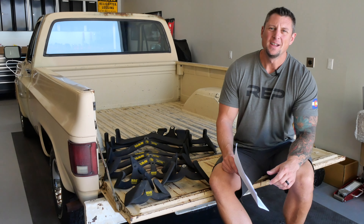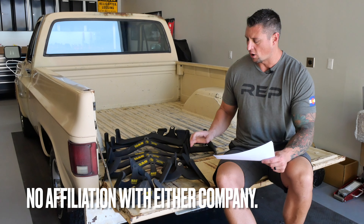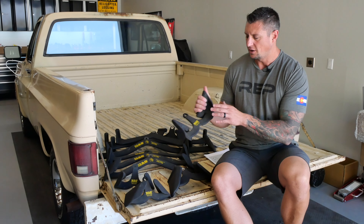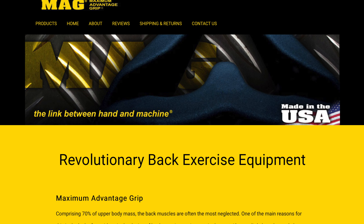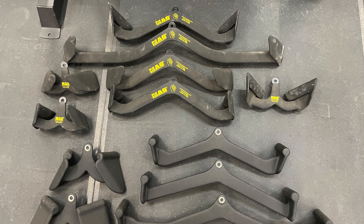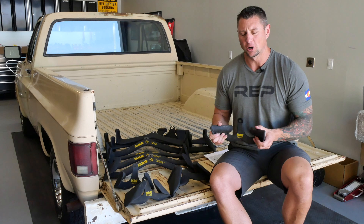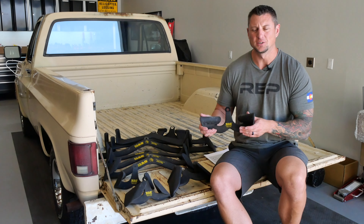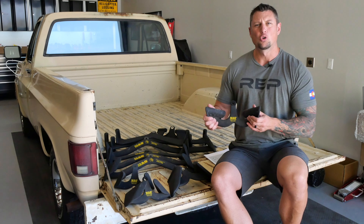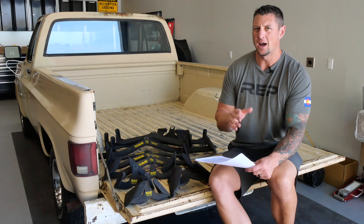Welcome back. Today we're talking about the Mag Grip lat pull-down attachment handles. If you are new to these or haven't heard of them before, it is a U.S.-made invention and company that created a bunch of angled handles for your lat pull-down. They work your back very well instead of your traditional straight bar or even the traditional rounded angle bar. These change the position of your hands, with various angles that either supinate or pronate your wrists inward or outward and create a completely different training experience.